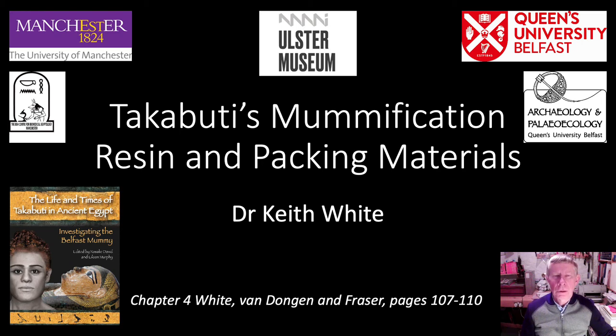I would like to talk about the resin and the packing materials that were used in the mummification of Takabuti.